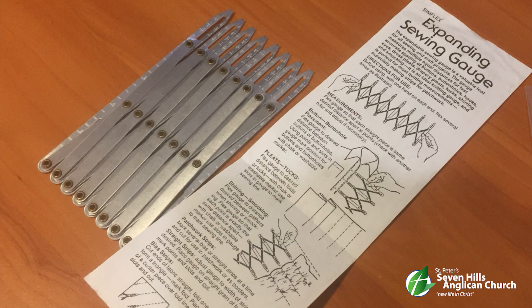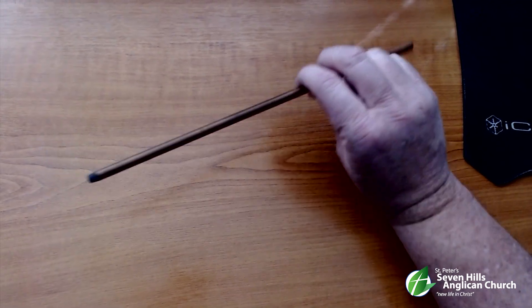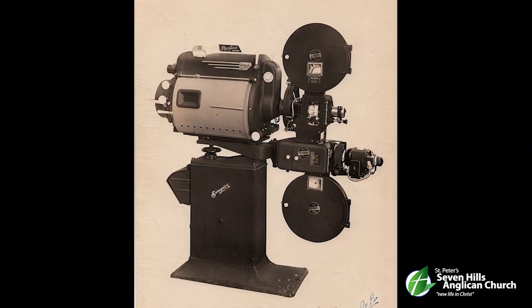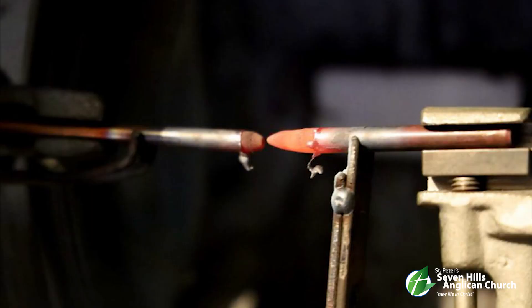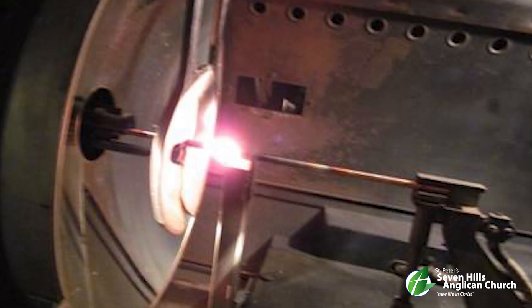Our next item was submitted by Peter Lennon. This odd stick-like object is not a proctology instrument, as somebody suggested last week, but is in fact a carbon arc rod. Rods like this were used in projectors in picture theatres throughout the world, from the silent era in the 1800s right up until the late 1950s, where they were replaced by xenon globes. The light was produced by two carbon rods inside the lamp house, and as electricity was passed through them, they produced an arc as the electricity jumped from one to the other, similar to how an arc welder operates.